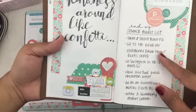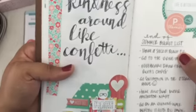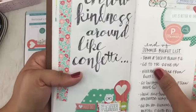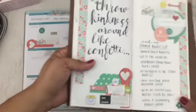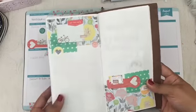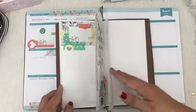These are things that I still want to do before summer is over. The first one is kind of sad — it's have a slice of peach pie. But honestly, number two should be number one because it's go to the drive-in. And then this layout here I haven't filled out yet. I need to figure out what I'm going to write here. I might write about this weekend — it was a good weekend.